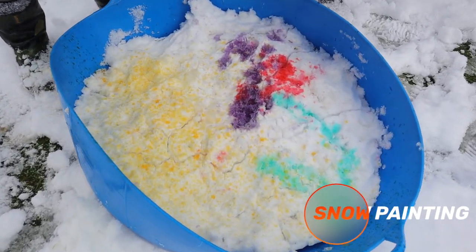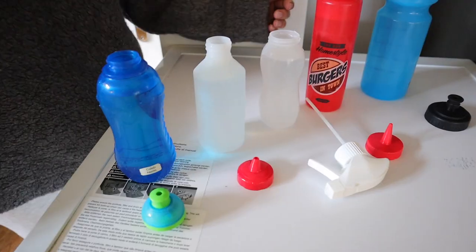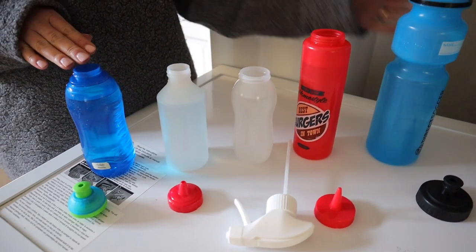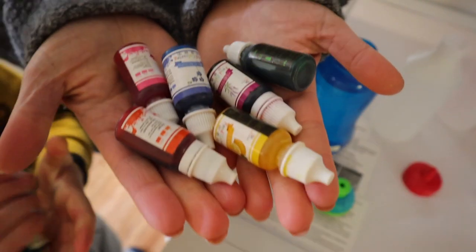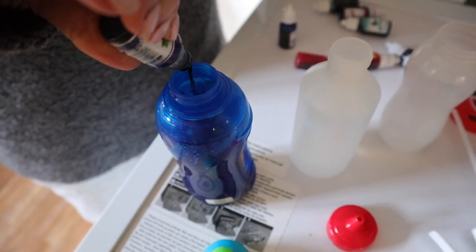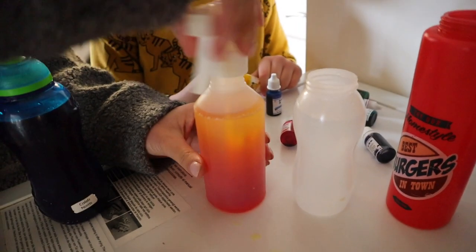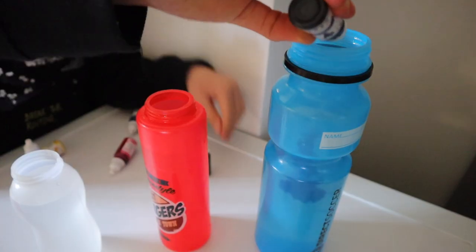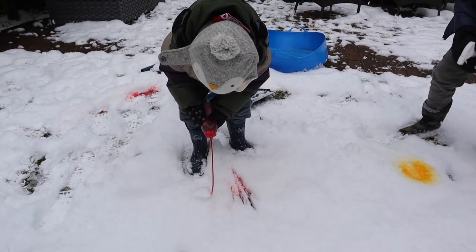We also tried snow painting, which I found on Pinterest, and it was very easy to set up. All you need is some squeezy bottles, drinking bottles, or even spray bottles — whatever you have. Fill them up with cold water and add a few drops of food coloring. We started to make a yellow one and then regretted it, so we made it orange instead to avoid yellow snow! We also made blue, purple, and red ones. We filled them all up, gave them a shake, and let the kids go outside and paint. It kept them going for quite a while.